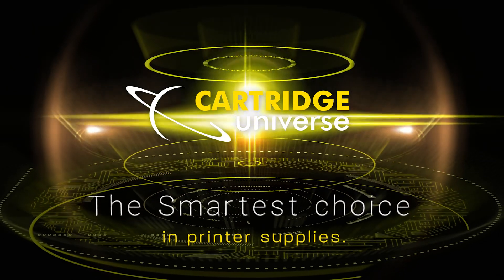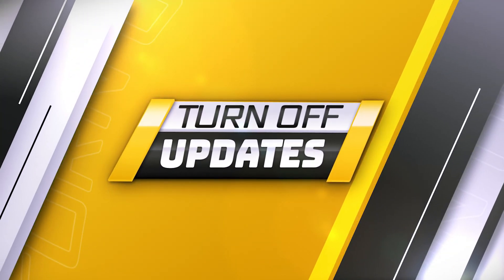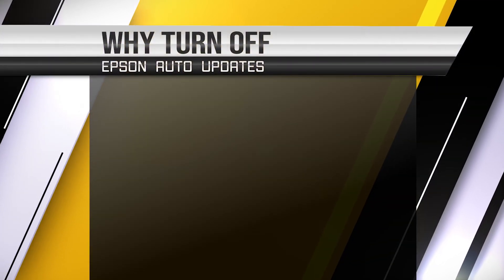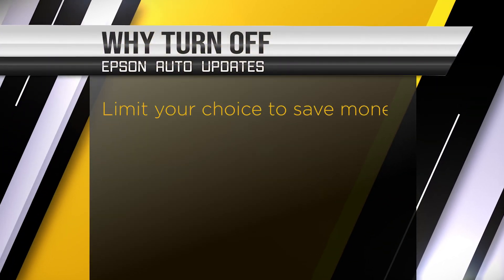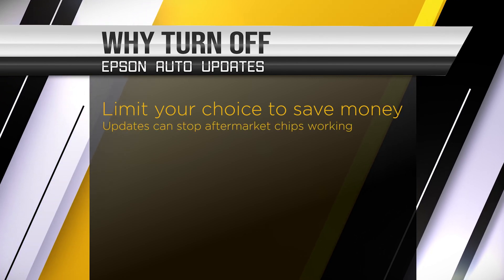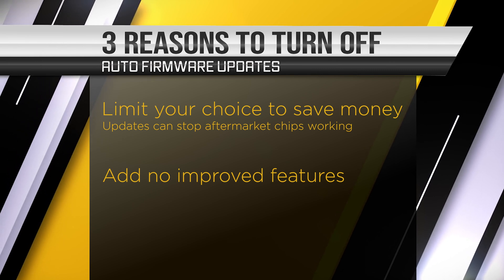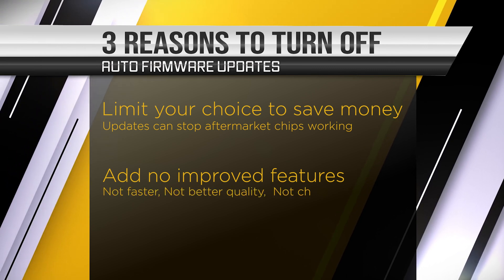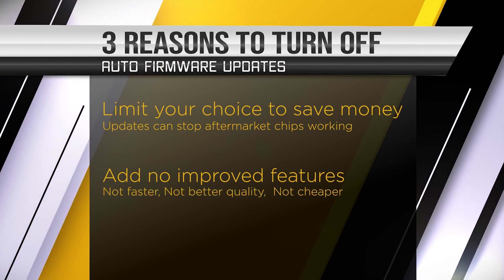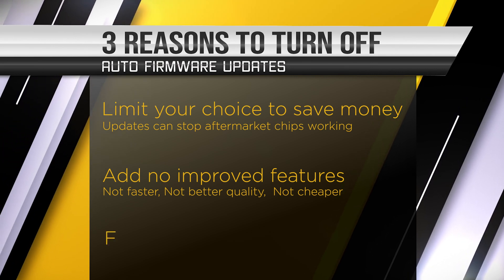Another top tip from the printer experts: turn off printer firmware updates. The biggest reason is that updates limit your choice to save money — updates can stop alternate cartridges from working. Updates don't add any improved cost-saving features; your printer doesn't run faster, doesn't print better quality, and it's not cheaper to run.